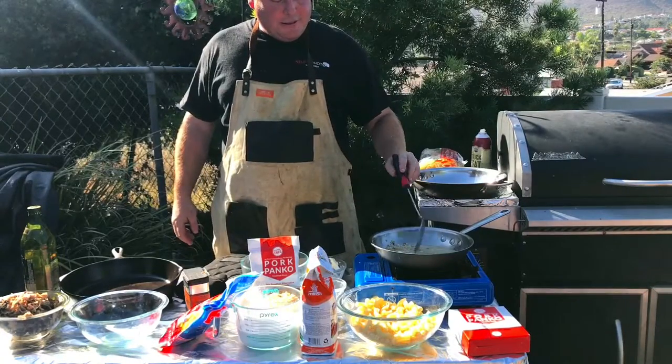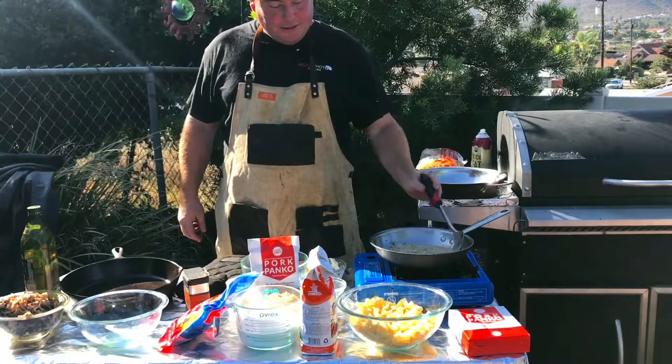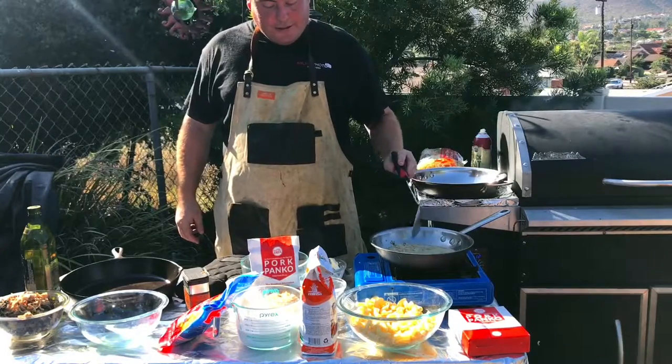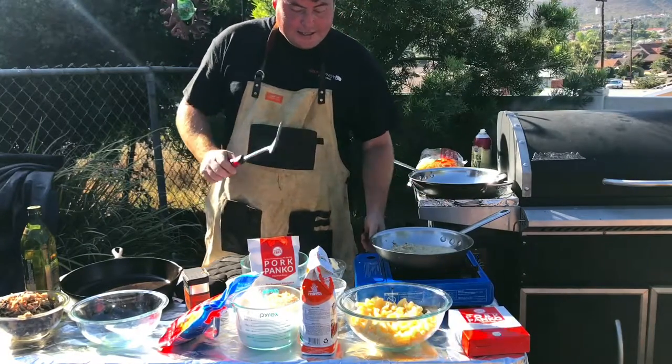So what I'm doing here is getting my butter melted and letting that darken up with the garlic. Then what we'll do is take our pork panko and combine that in here. Let that darken up.